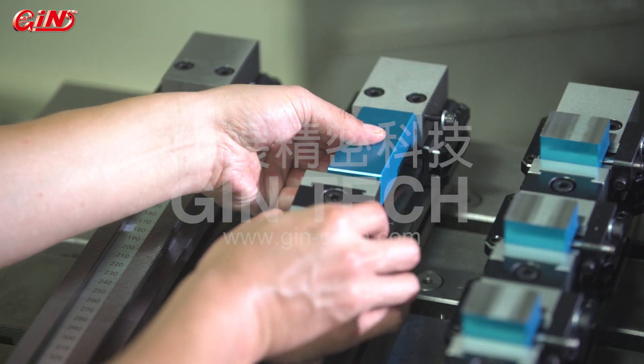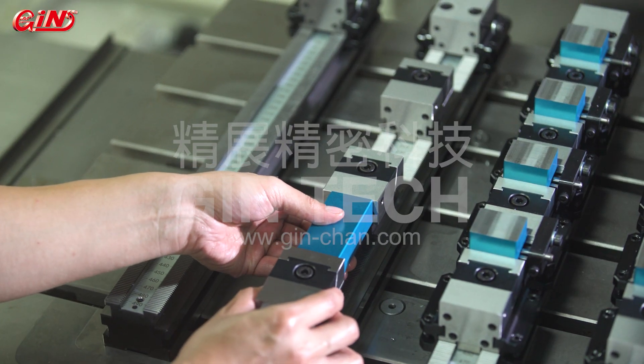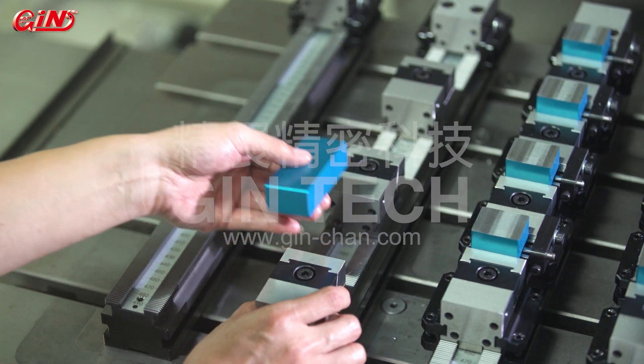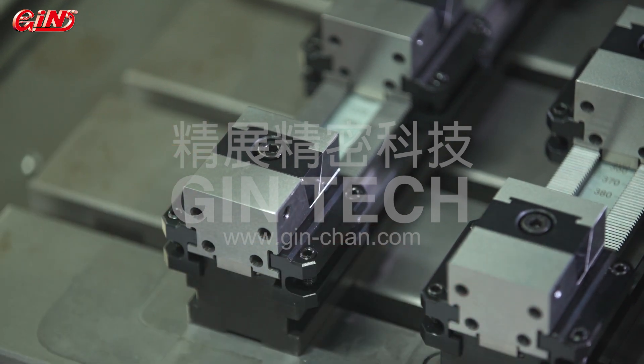One-piece lightweight modular clamping jaws grant flexible spatial applications. With the video, we can witness such clamping jaws. After cleaning, the design structure is easy to be disassembled and installed.